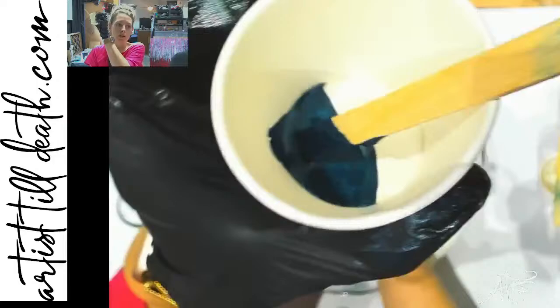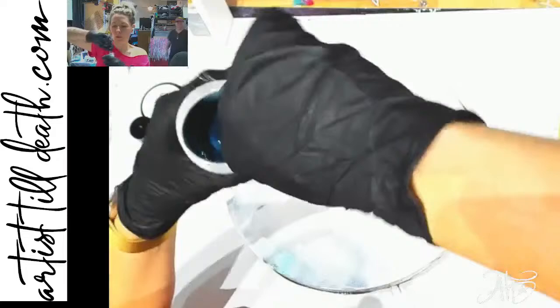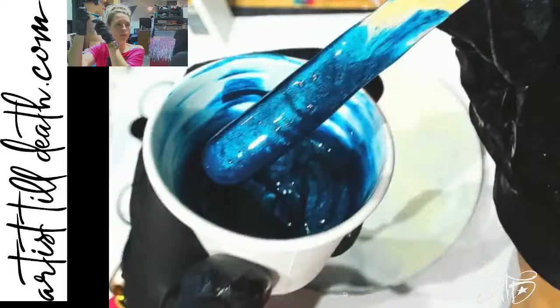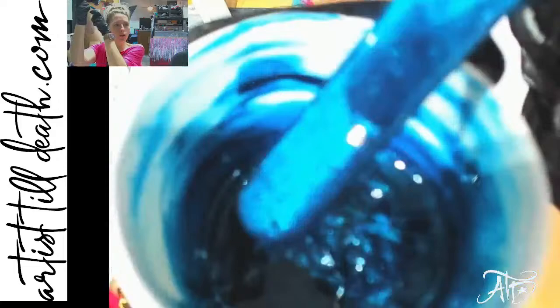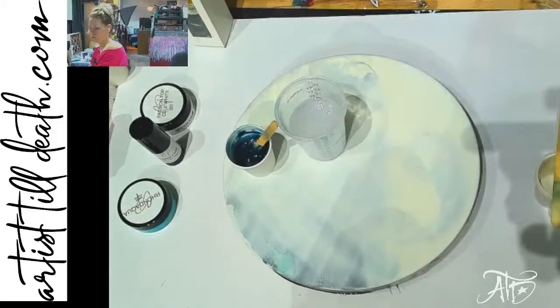The first color I'm going to mix up is Thornton Shimmer — this is a beautiful deep turquoise color, one of my favorites. Yes, it was named after my husband. It's like a turquoise-y deep blue color. Such a rich color — very depthy. Yes, 'depthy' — I'm not sorry, it's just a word I use sometimes.